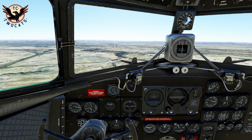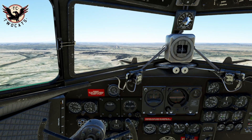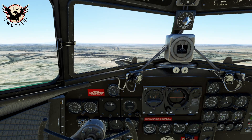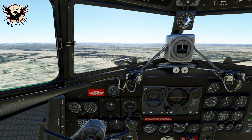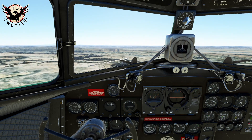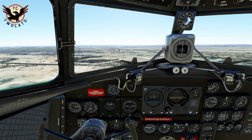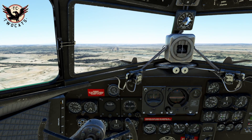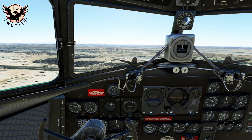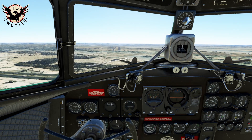Here's our favourite part: coming in for a landing. There are a few interesting things to note in the DC-3. If you reduce your throttle, the nose of the aircraft will dive quite severely. So when coming in to land or making throttle adjustments, you need to put in a lot of nose-up trim. This will make life much easier and means you won't be wrestling with the controls quite so much.